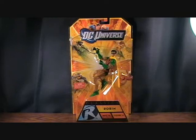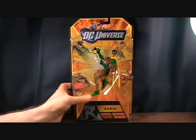Hey guys, welcome back to Matlock's Toy Room Reviews, and today I'm doing another DC Universe Classics figure from Wave 16. This is figure number 4, which is Robin.